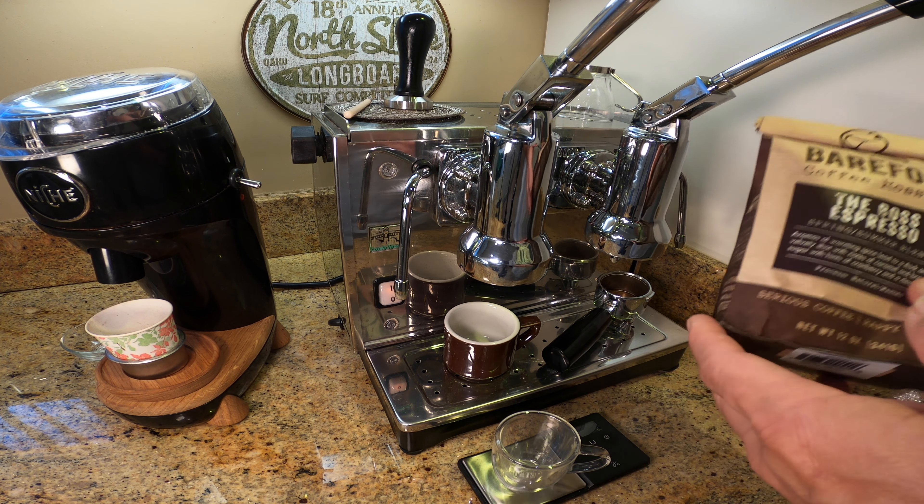So let's make a little bit of this Barefoot Boss Espresso and let me show you what it looks like. We're going to do 14 grams of coffee in. With my lever espresso machine, I tend to pull kind of longer shots, which I also prefer — that also cuts down on the bitterness and the sourness.